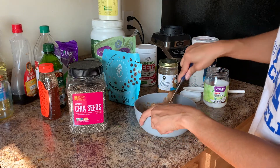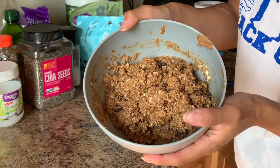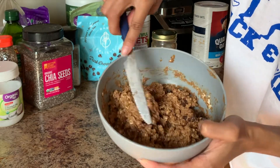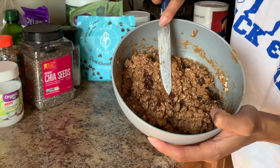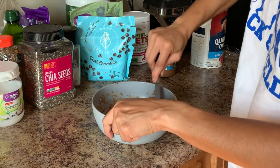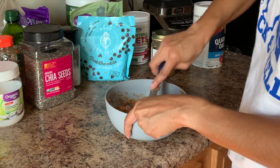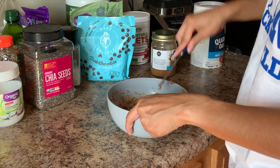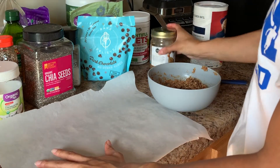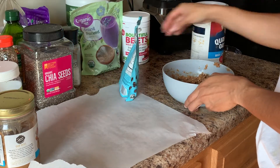Now I'll show you what the consistency looks like — it is a bit thicker, but that's just how I like it. If you want to make it a little thinner you can. The next step is to lay it out on some parchment paper and put it in the fridge. I like the thicker consistency, so I'm going to grab a piece of parchment paper and lay it out on my counter to flip everything onto it.